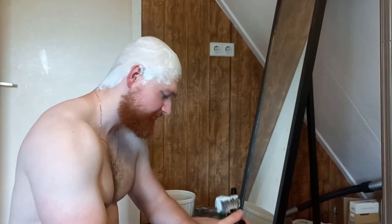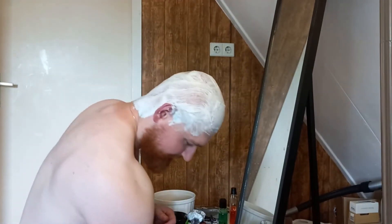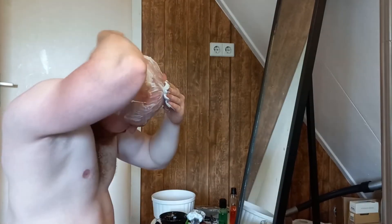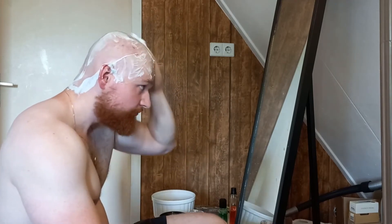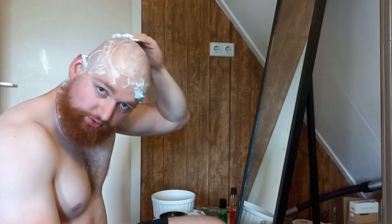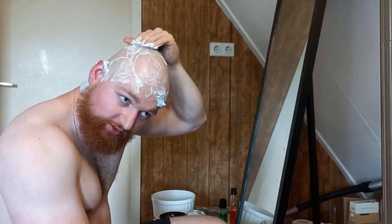Let's get a close shave. I really like the new shave brushes — nice soft badger hair, also from Germany, just like the bowl.